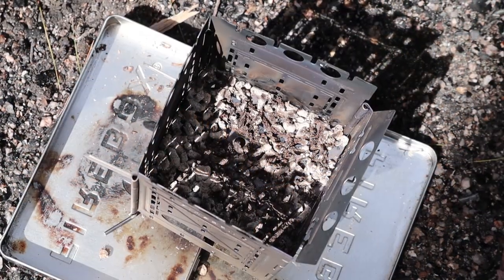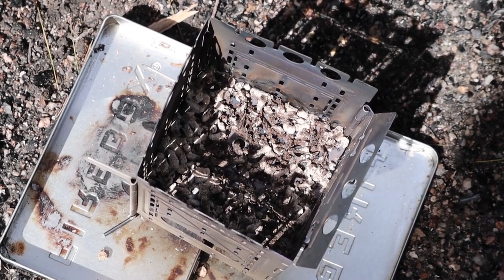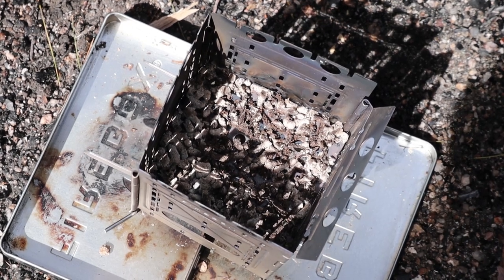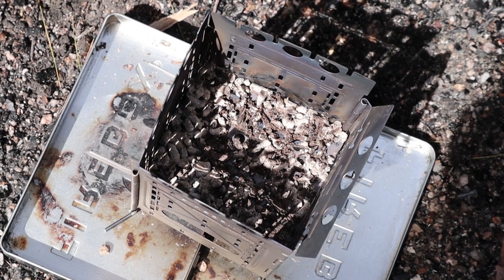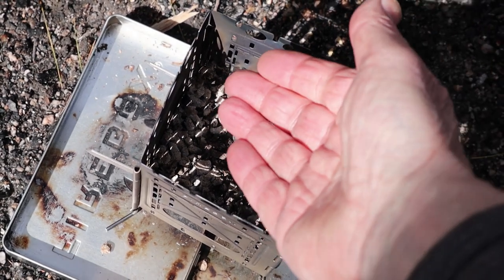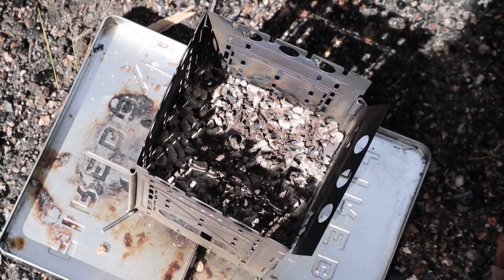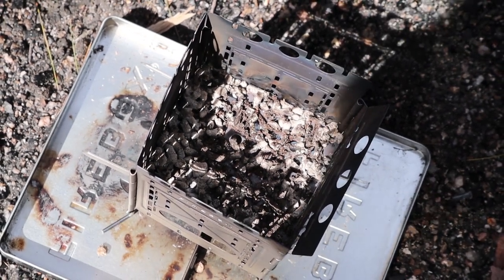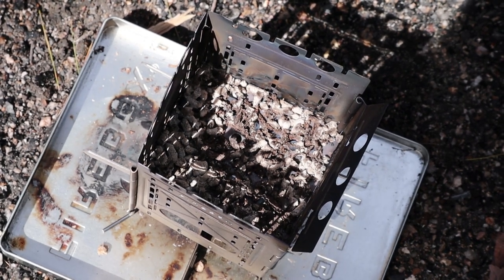Here's what's left after just 50 minutes — just a little white ash and a few little bits of pellets left, more like coal. There's actually a little bit of heat in there still, but not enough that I can use for anything. I just wanted to show you that before we close this video up with a few more comments.